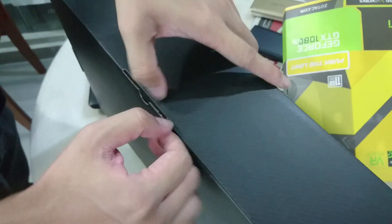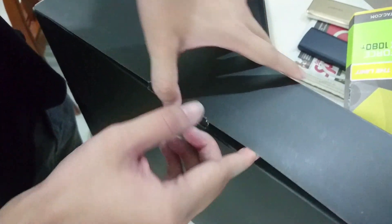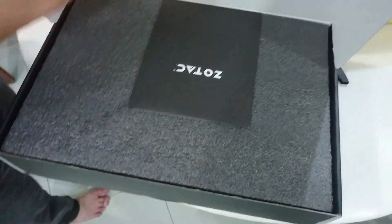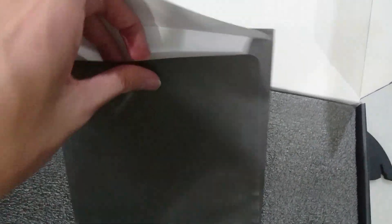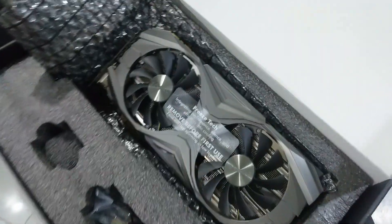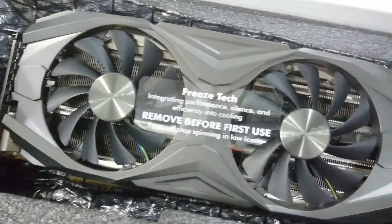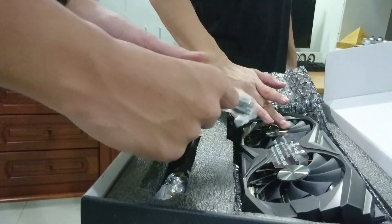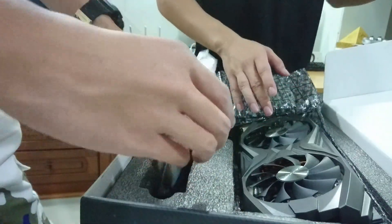Right inside we have another pretty cool black box which is protecting the GPU, and this box is very hard to open. On the first side we have the Zotac driver disk waiting for us to install. And here we have the main character of the day — it has a 'remove before first use' sticker, just like the other Zotac GPUs. In the box we also have our standard 8-pin connectors.